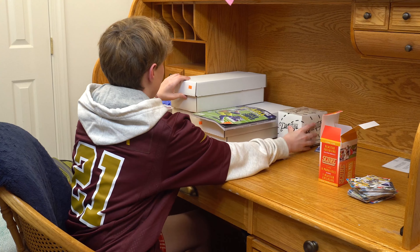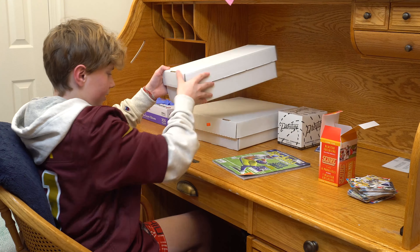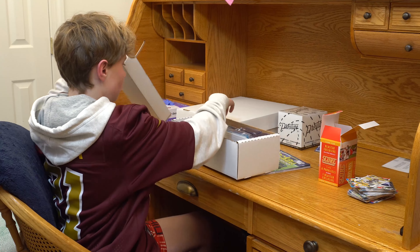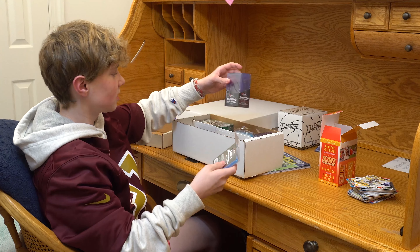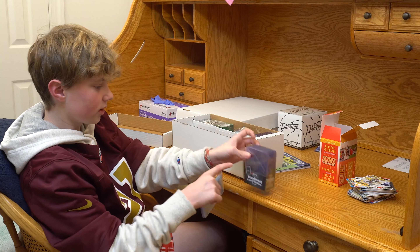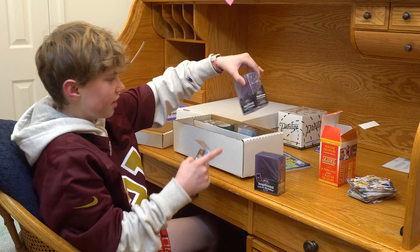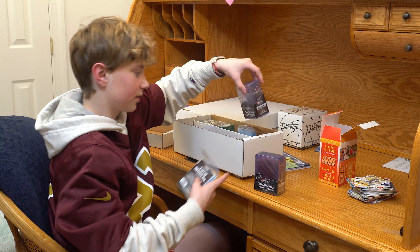I got some stuff — I got some holders that I can put my cards in. I got some card sleeves for when I pull better cards — the really good ones for the really good cards. And then I got some thick sleeves for the ones with the cloth in it, or the pieces of their jerseys, because it's a bit thicker.